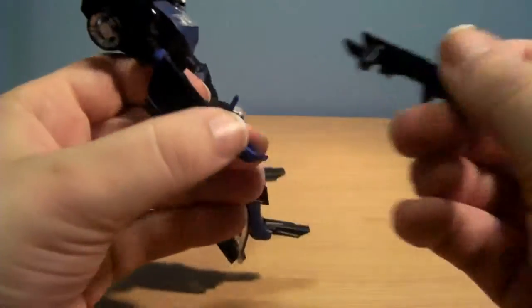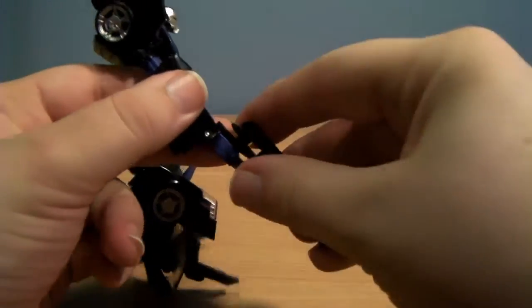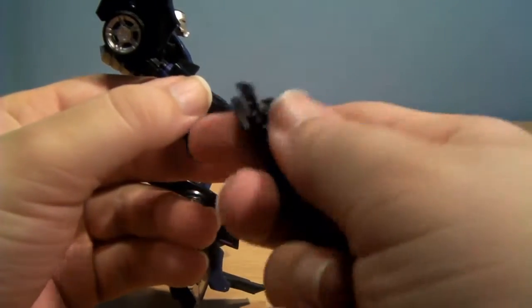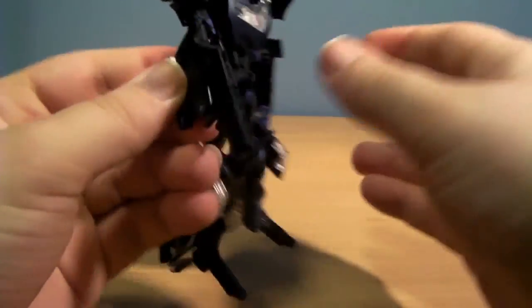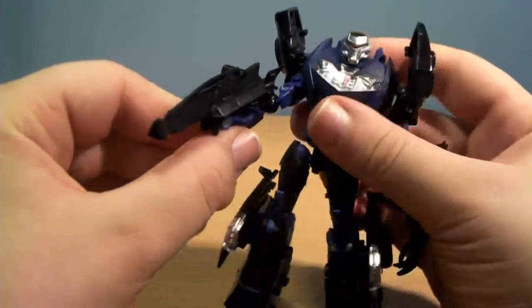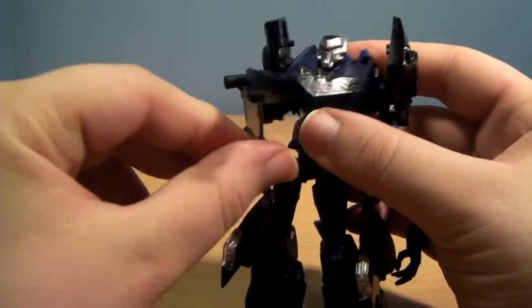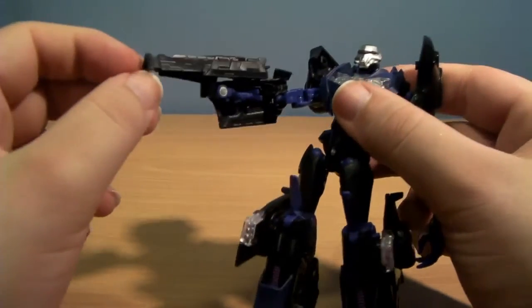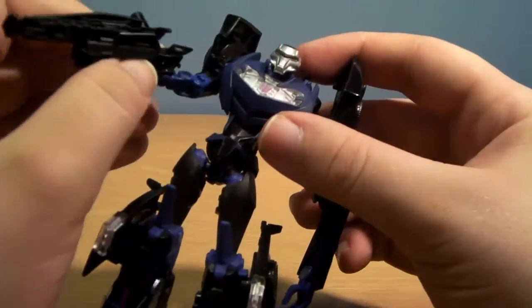The gun can plug in several different ways — you can hold it as a gun, or if he folds his wrist away you can use the little clip and jimmy it onto his arm so it looks like it has popped out from his arm, like so. It would have been nice if the gun had more details on it and was at least partly painted, instead of just looking like a lump of grey or black plastic.